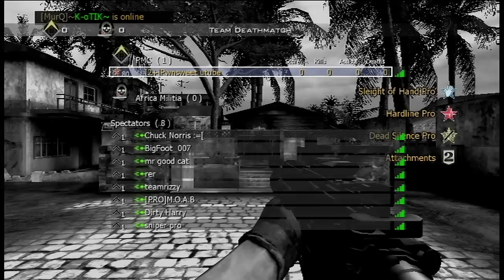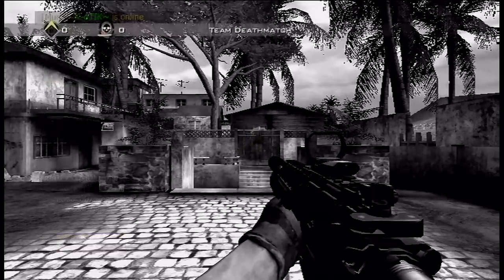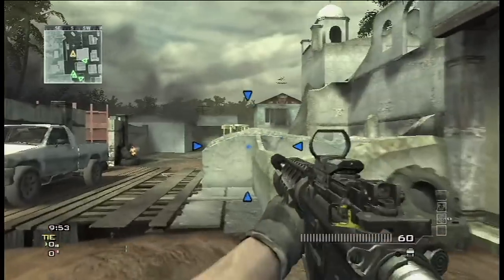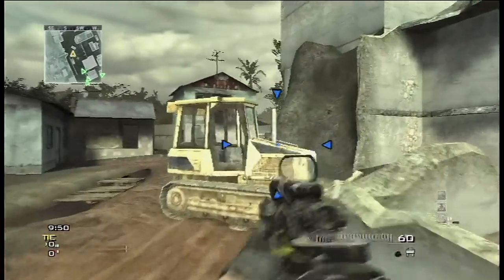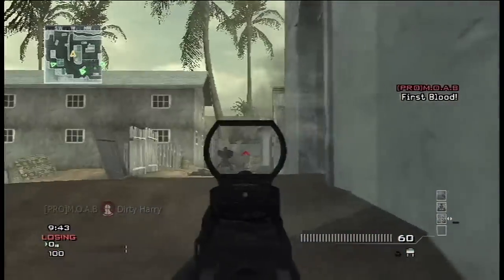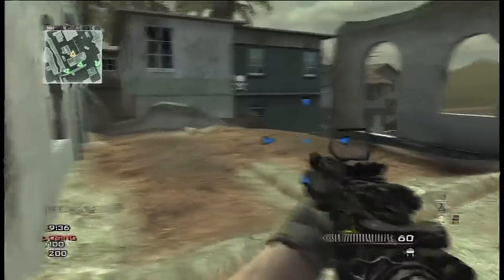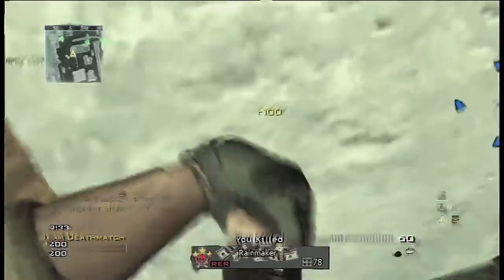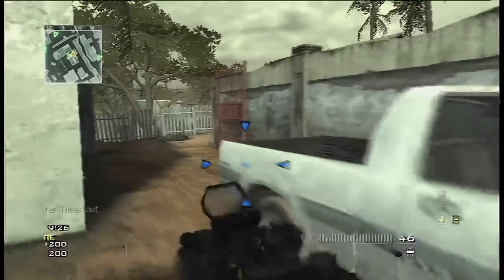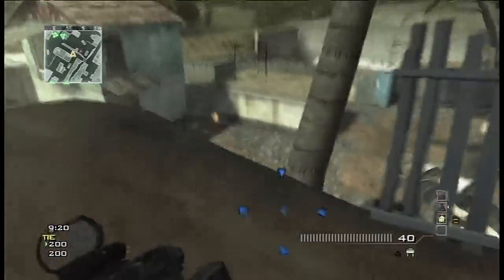Hi again everyone. Welcome to my new series — this video officially kickstarts my 'MOAB with every gun' series. I started recording yesterday so this is all brand new footage, not any backlog footage. I wasn't able to record for a little while so I was using backlog stuff, but now that I can record again, I can start doing new stuff.